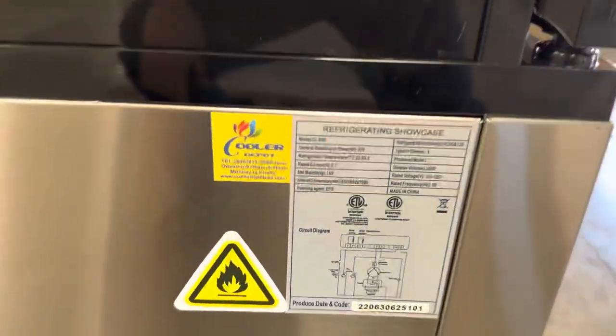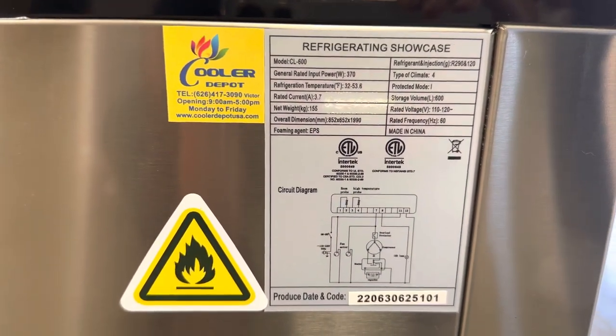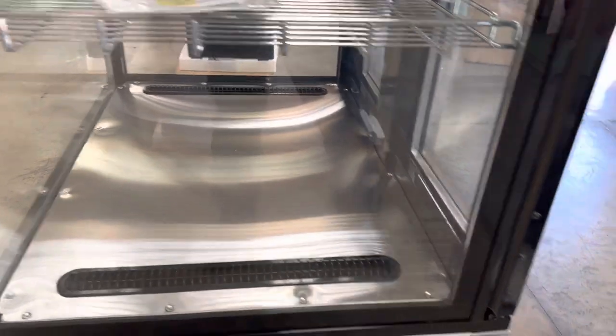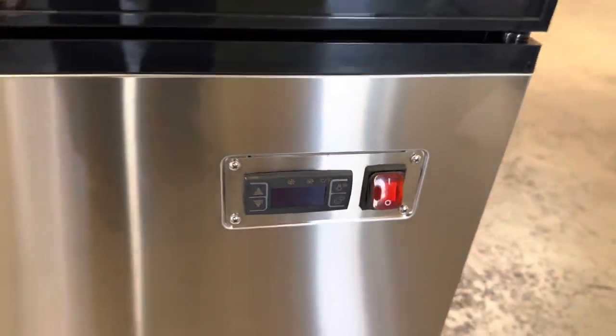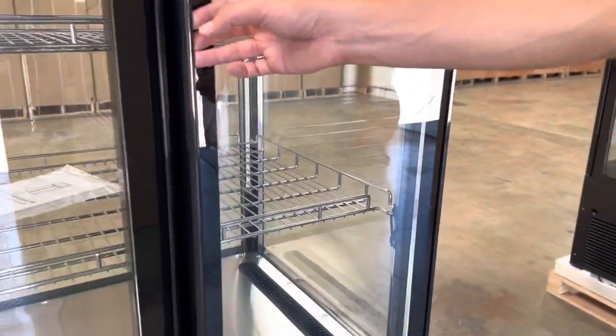On the side of the unit we have a sticker with all the specs regarding this model. You also have your certification on there — this unit is certified by the department. On the front of the unit we have our temperature control as well as the power switch and lighting switch.